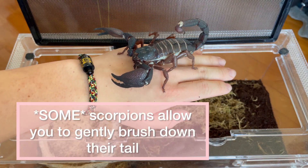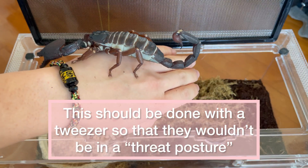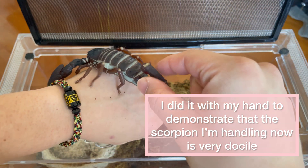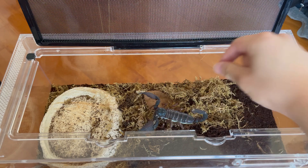Now sometimes scorpions curl up their tail and that's very normal. Some scorpions like this one allow you to brush the tail down with your hand, but usually this should be done with the tweezer. I'm only demonstrating this with my hand just to show you guys how docile some scorpions can be.